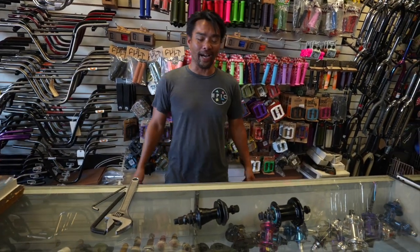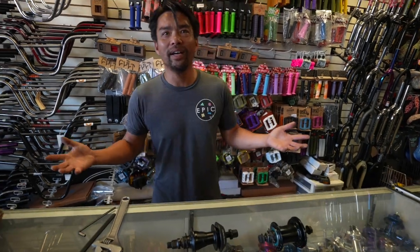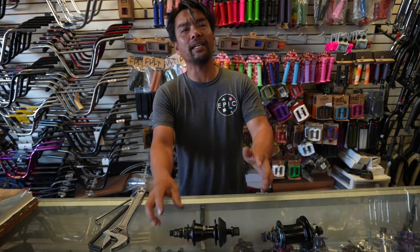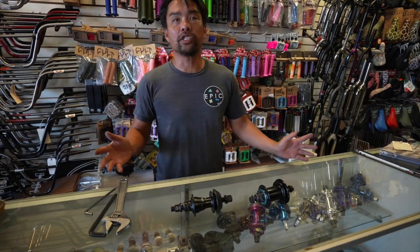Welcome back. Today we're gonna talk about hub anatomy — just the parts of it and basic, real quick maintenance on it.